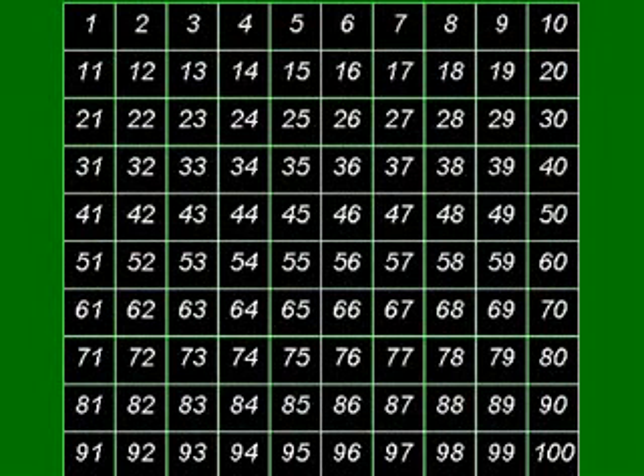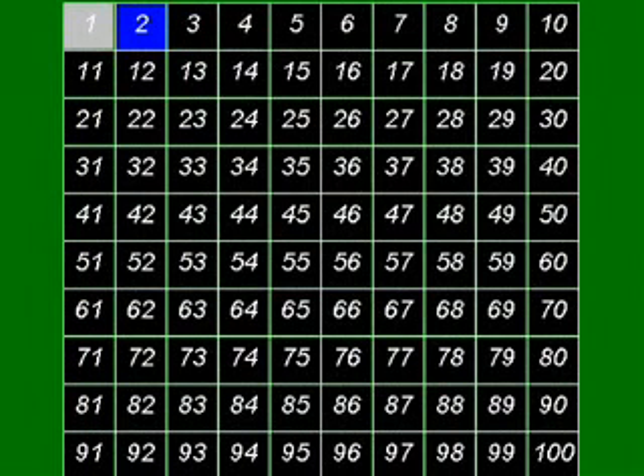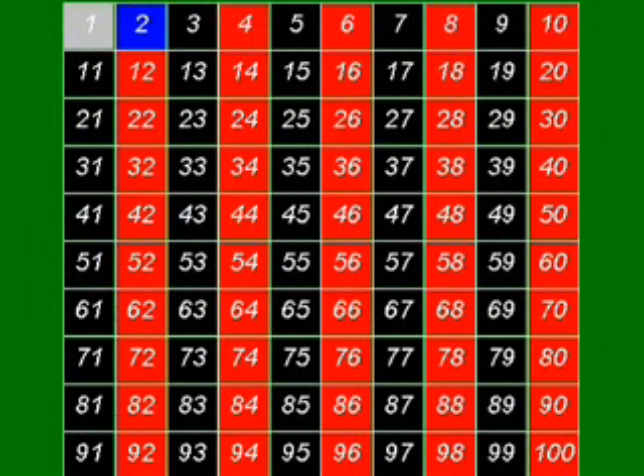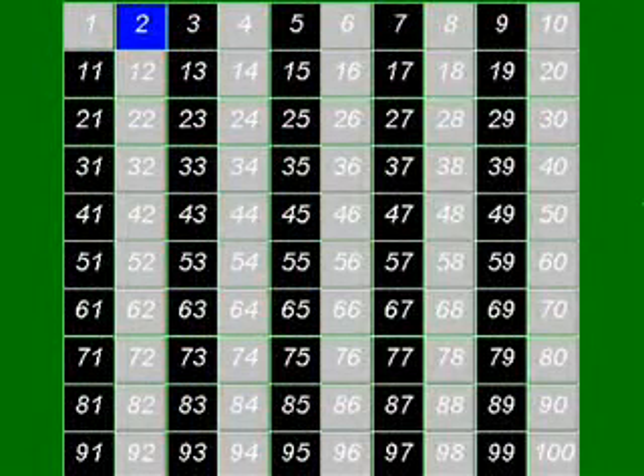So let's start the process. First of all, 1 is not a prime number, so get rid of it. 2 is, because it's divisible by itself and 1 only. But all the other multiples of 2 — in other words all the other even numbers — can't be primes, so let's get rid of those as well.